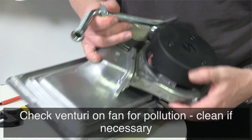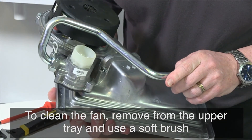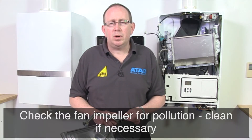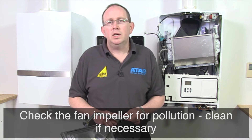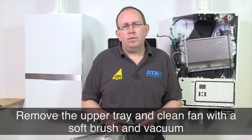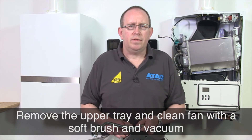Check the venturi on the fan for pollution and clean with a soft brush in combination with a vacuum cleaner if necessary. If the inside of the burner casing is heavily polluted with dust, it is likely that the fan impeller is also polluted. To clean the fan it has to be removed from the upper tray. Clean the impeller with a soft brush and a vacuum cleaner. Replace the gasket and take care that the new gasket is installed properly when reassembling the fan parts.